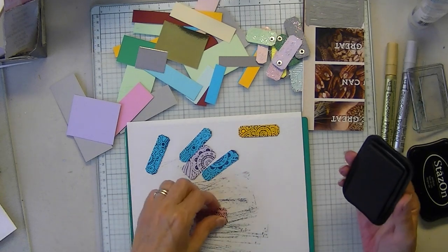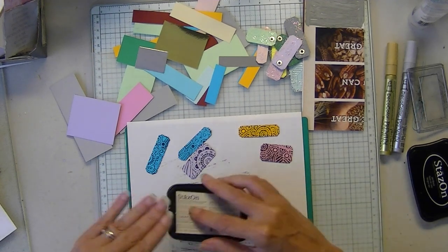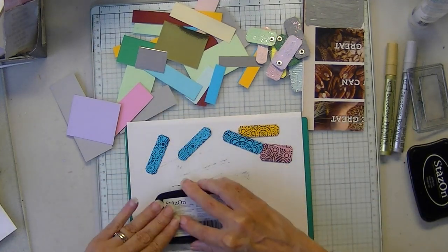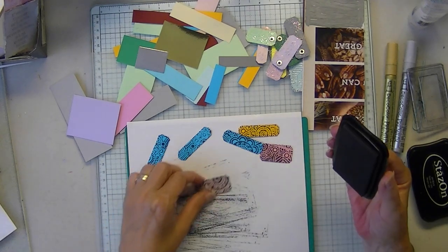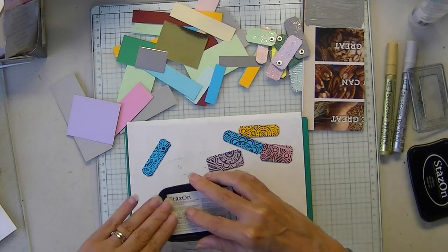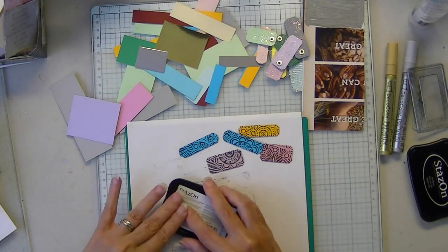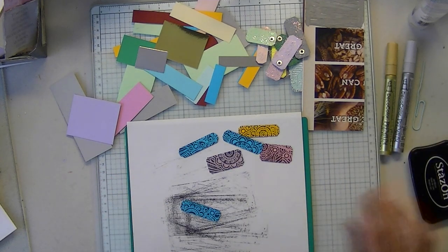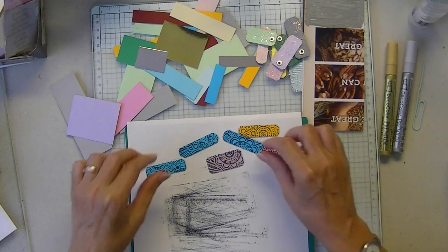You could do this with circles — doesn't have to be these little strips. I just wanted to clear this scrap box out a little bit. Oh, I can't wait until this show is over. I can't wait to get back to more creative things, and I am definitely going to tackle this room — that's for sure.